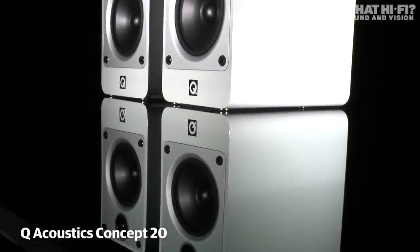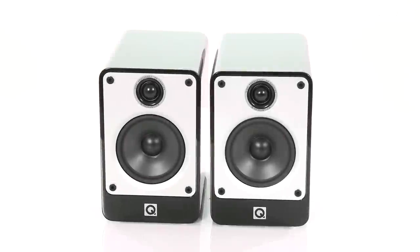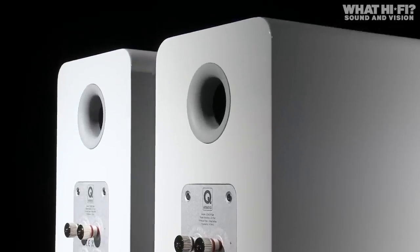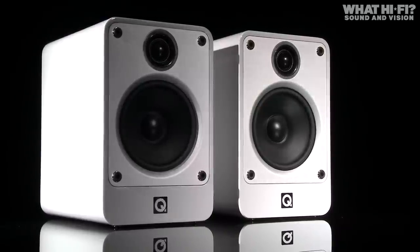The Q Acoustics Concept 20 speakers are the big brothers to the award-winning 2020i, and look almost identical with a choice of black or white gloss finishes. However, look a little deeper and the Concept 20s have a number of tricks up their sleeve that make these the best speakers Q Acoustics has ever made.